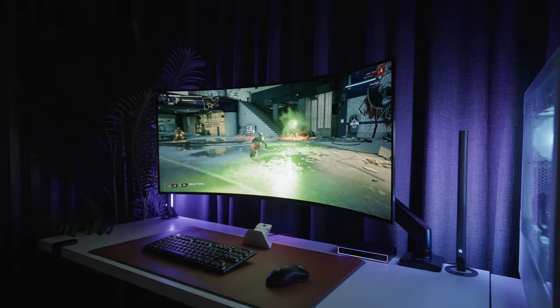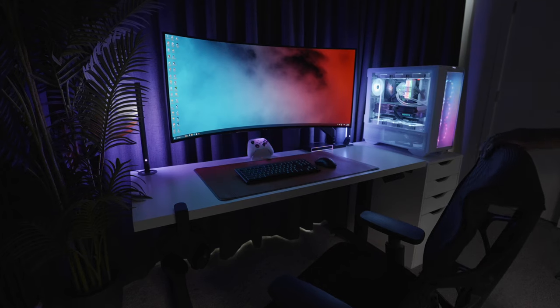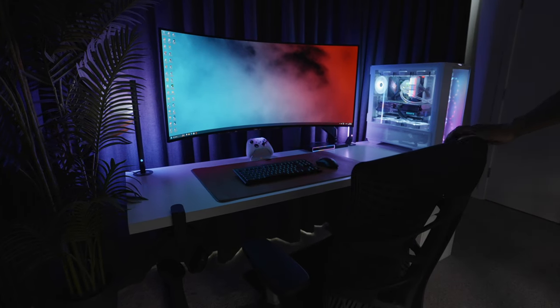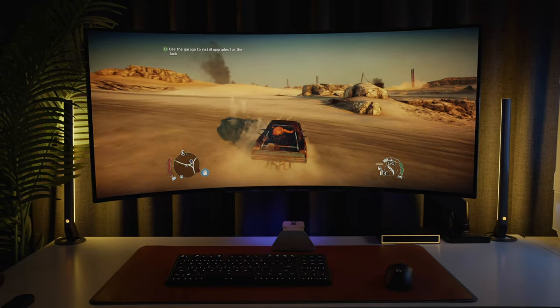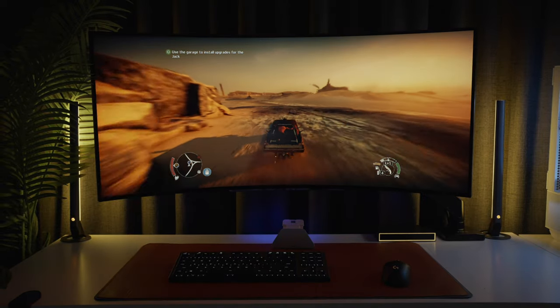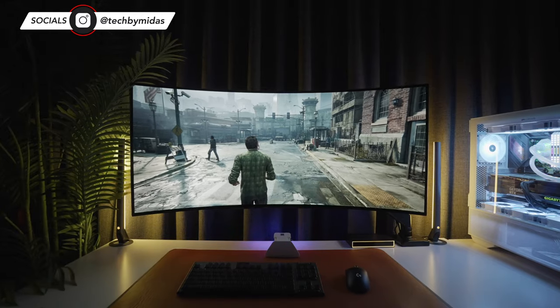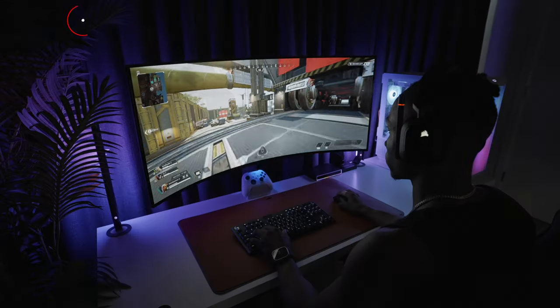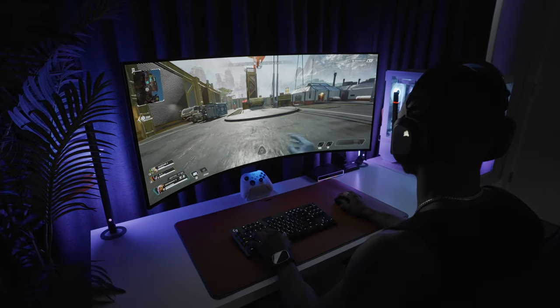In this video, I'll be bringing you guys along as I quickly put together a gaming setup with a unique 240Hz OLED ultrawide monitor. Gaming on an ultrawide increases immersiveness and allows a player to see more on the screen while playing. I found that it's perfect for car racing and story-driven games, as long as they support ultrawide resolutions, and even competitive games, especially with its high refresh rate and super low response time.